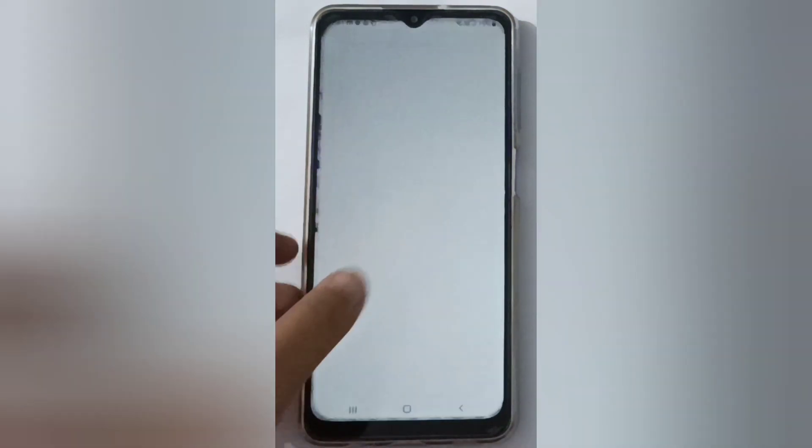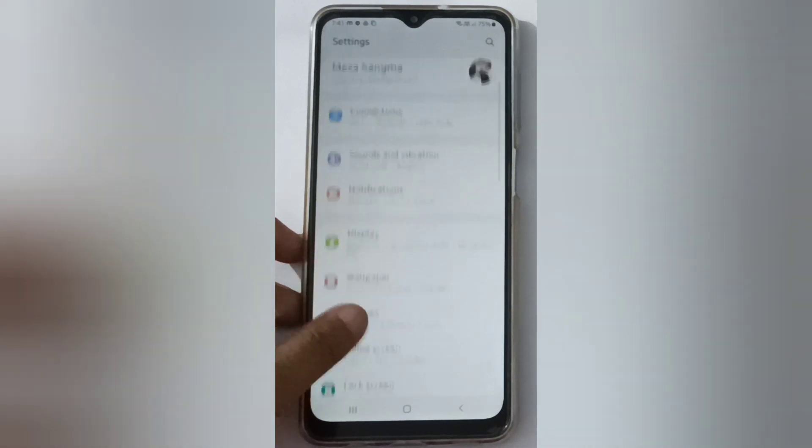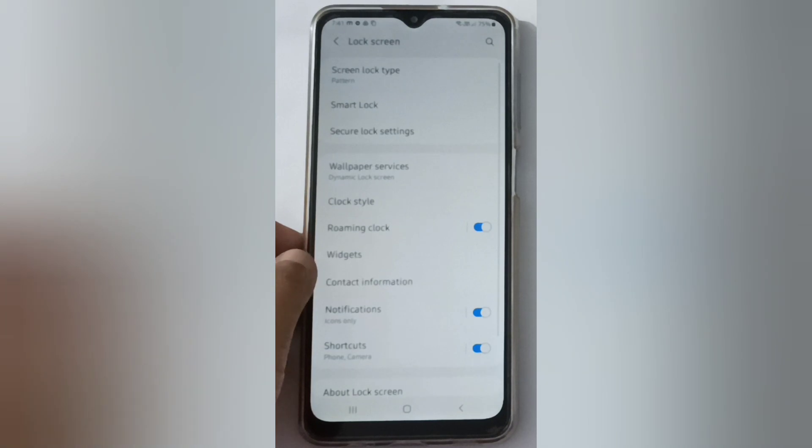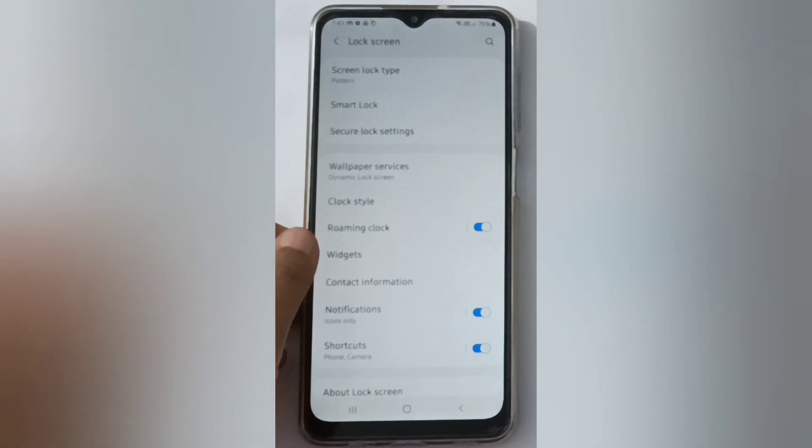To start, go to Settings and scroll down to Lock Screen. Click on Lock Screen, then click on Screen Lock Type.